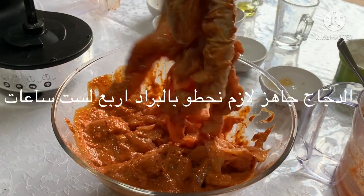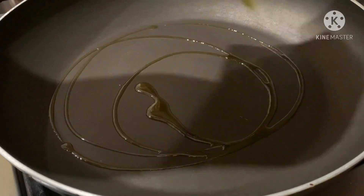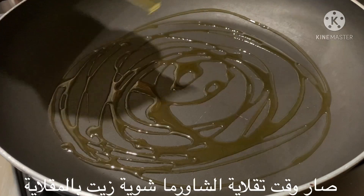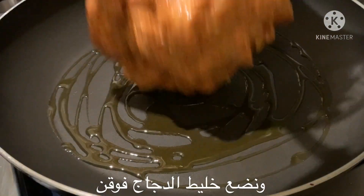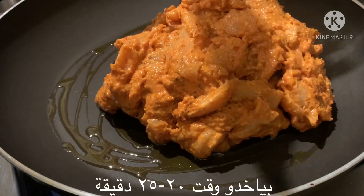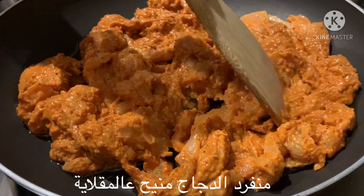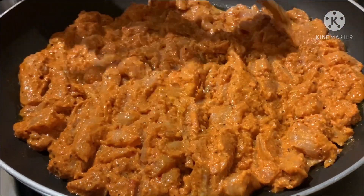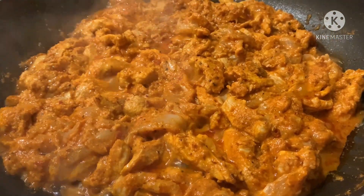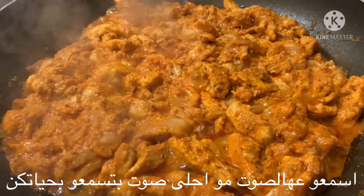Our chicken is now ready and we need to put it in the fridge for four to six hours. Time to cook — some olive oil in our pan, and our chicken mix on it. It will take 20 to 25 minutes to be ready. Let's put our chicken all over the pan. Oh my god, listen to this — isn't it the most beautiful sound you've ever heard?